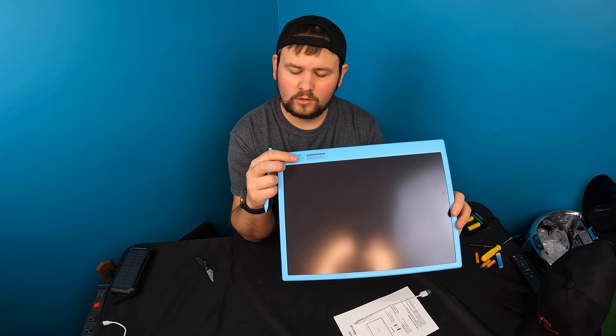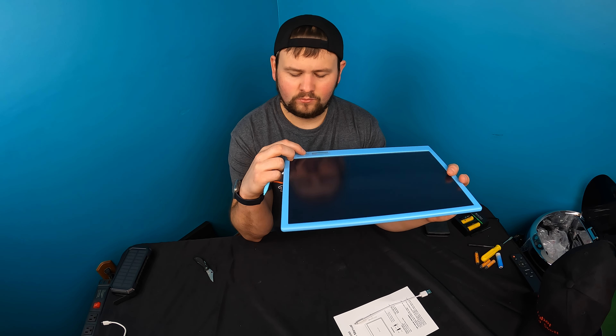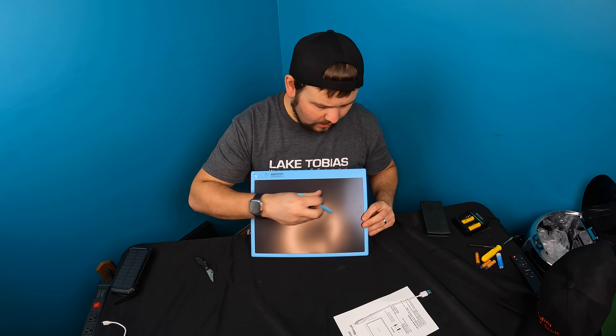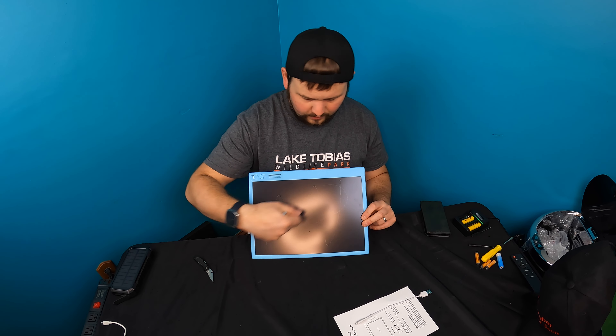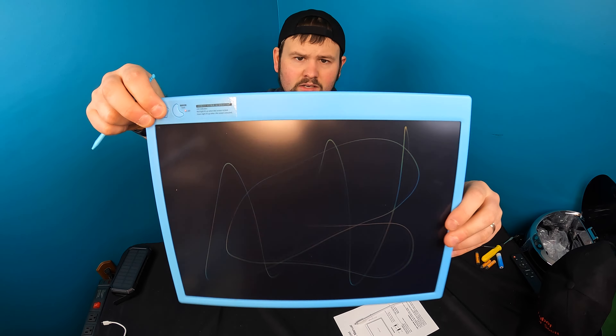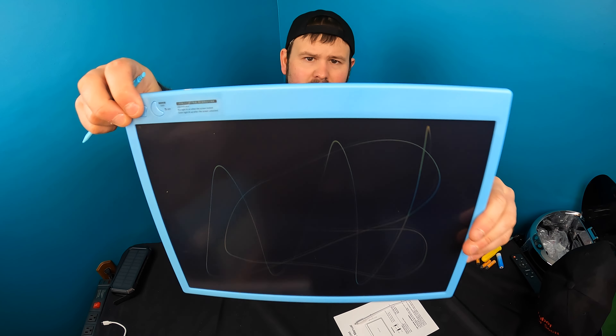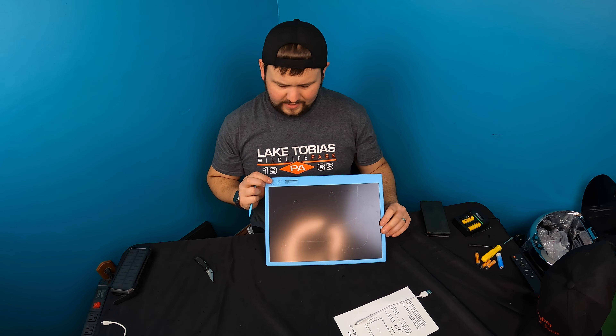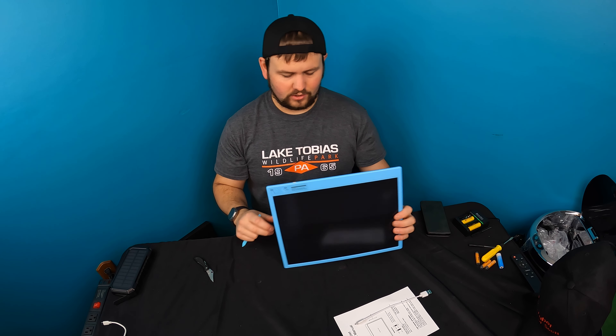If you press the little moon button it lights up and blinks red. Now you can write whatever you want, and if you accidentally press clear it doesn't go away — it stays. So basically it locks the screen. Press the moon again and then you can clear it and restart.